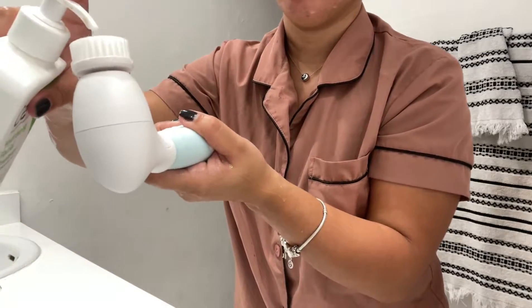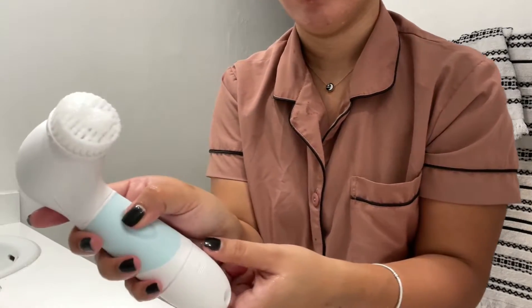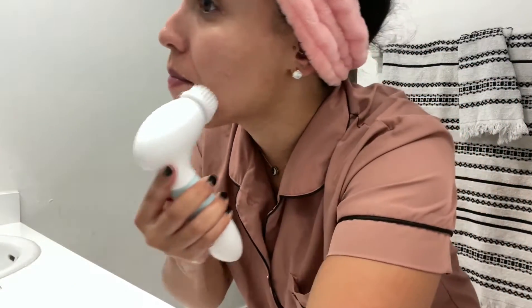Let's go ahead and rinse my face so I can show you guys how this product works. Go ahead and add your product of choice onto the bristles, turn it on, and start working your way into the skin.